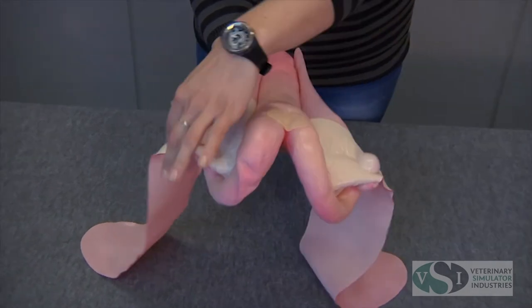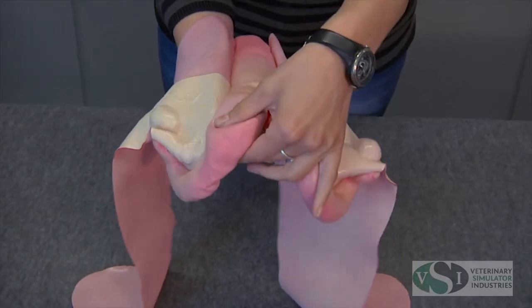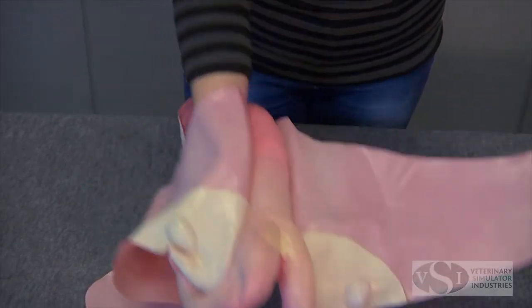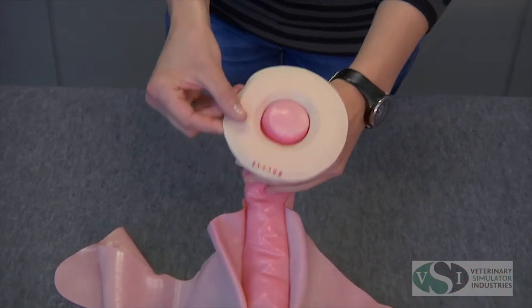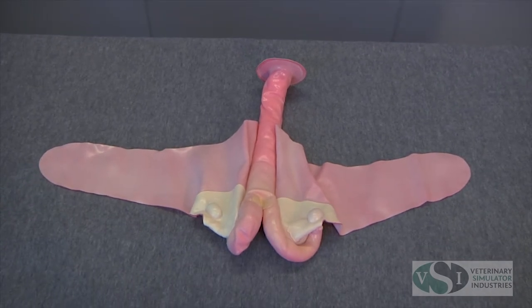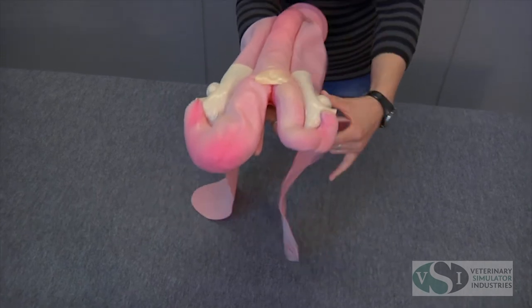The bovine uterus set also includes a 45-day uterus with slightly enlarged horn and amniotic vesicle, and the 60-day uterus with uterine slip and fetus.